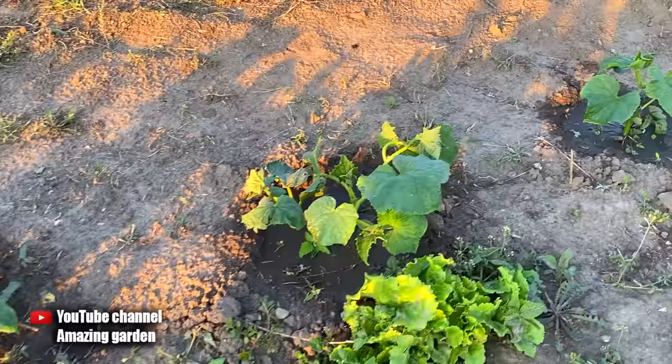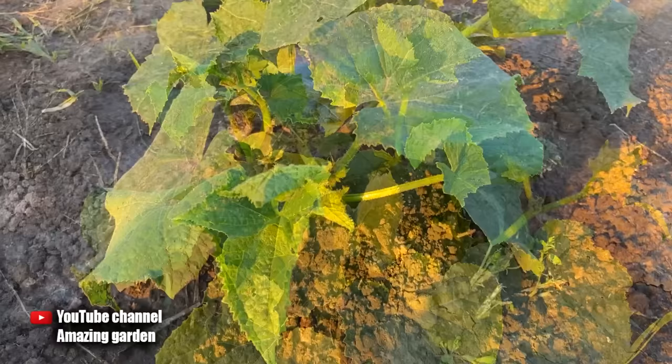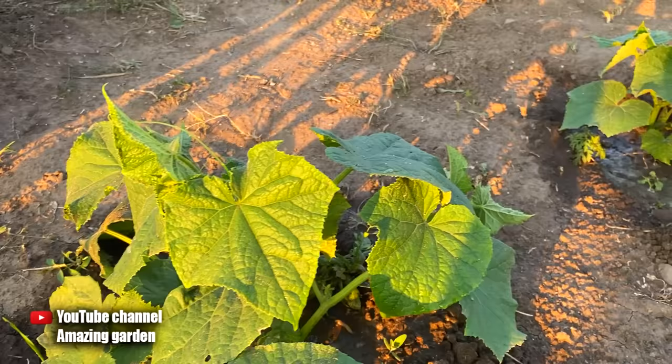This top dressing should be done once a season at the beginning of the growing season of cucumbers, as well as other plants you will feed. We populate yeast bacteria in the soil, and then we apply complex fertilizers once every two weeks to plants fed with the yeast growth stimulator. The composition of fertilizers should include phosphorus, potassium, and magnesium — we won't need nitrogen anymore, because the yeast will provide it for us.